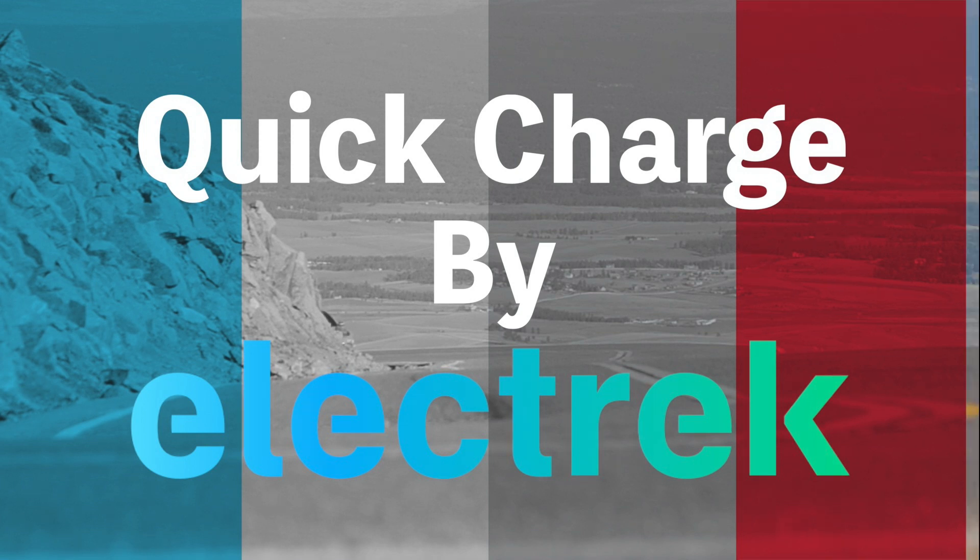Hello, and welcome to Quick Charge. I'm Mikey G, and it's Saturday, October 21st.